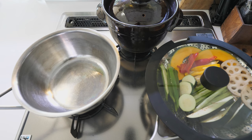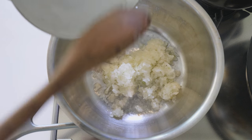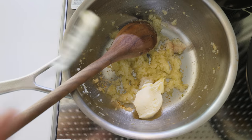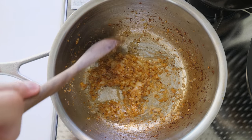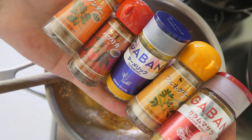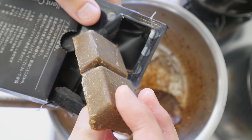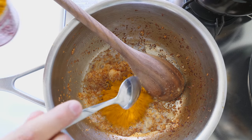Now making the curry sauce. Coat the pan with oil and fry the onion on low heat. Add salt, fat, and butter. As for spices, you can adjust the ratio however you like and make your own curry, or you can just buy a curry spice mix, or curry stock, which is probably the easiest. This time I'm using a curry spice mix.